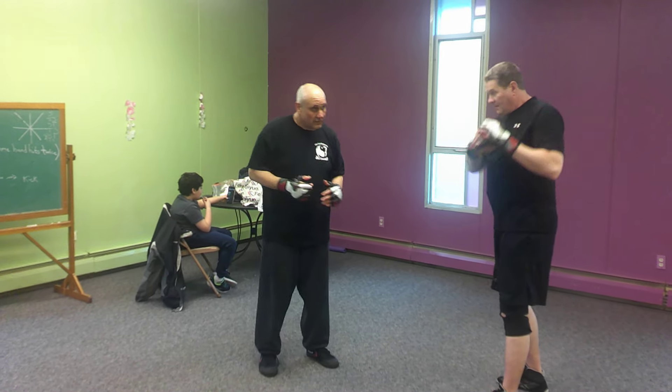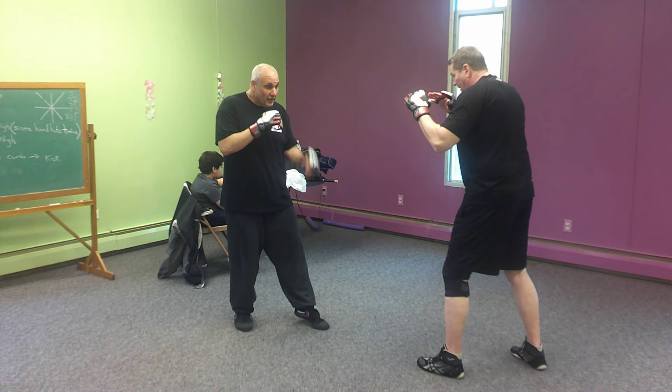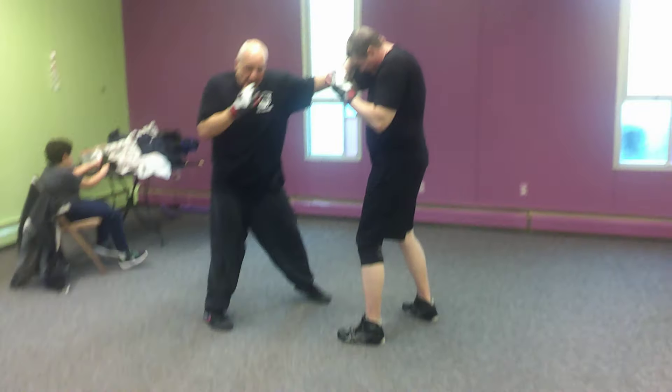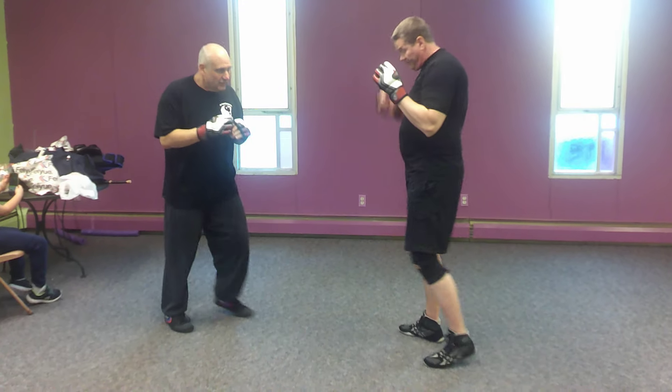All right, basic combination. Here's what we're going to do. I'm going to start off with that loaded side hook kick. Jab and cross. I'm going to hook the body, hook the head. Now from here, all my weight's here, so I'm going to fire that rear leg round kick.